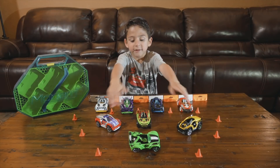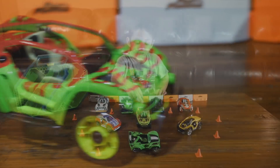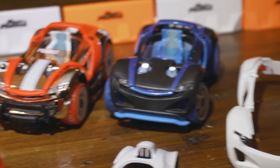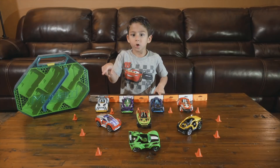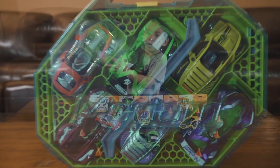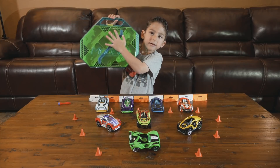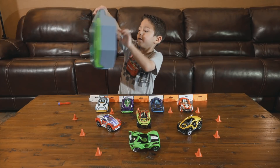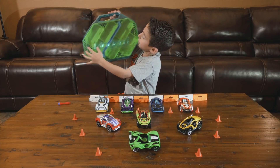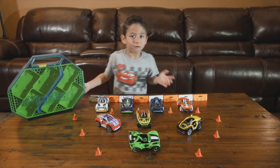These are the ones that I got for my birthday, and I also got this Jurassic Park one for my birthday. These ones we got from home — we got them on Amazon, and here's the box. It can hold six on the bottom and six on the top, so that totals 12 cards.